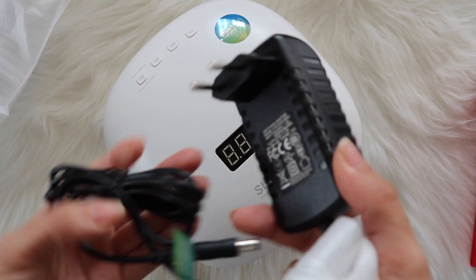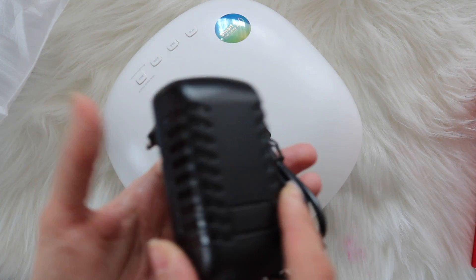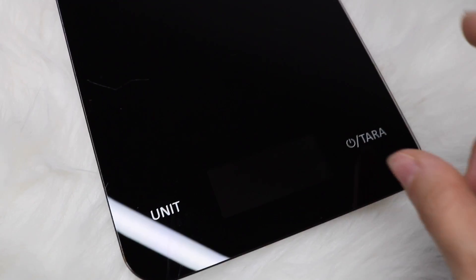My adapter is suitable for the European plug. The next thing I would like to show you is the weight of this lamp. For this I will show you the difference between my regular UV lamp and my new LED lamp.